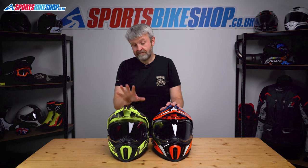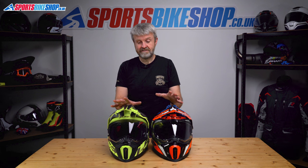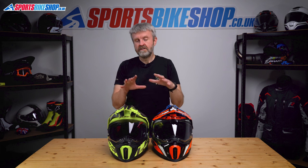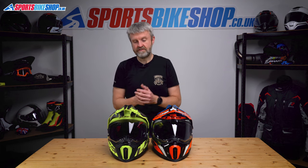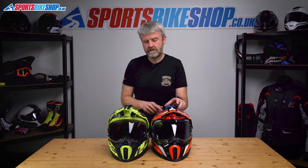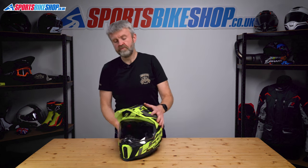So I've got the LS2 Explorer and the LS2 Explorer Carbon. I would normally try and do this with just one helmet, but there are significant enough differences between the two helmets to need to do the change on both to show you the differences. They're kind of the same, but just about different enough. So I'll start with the LS2 Explorer, the normal version.